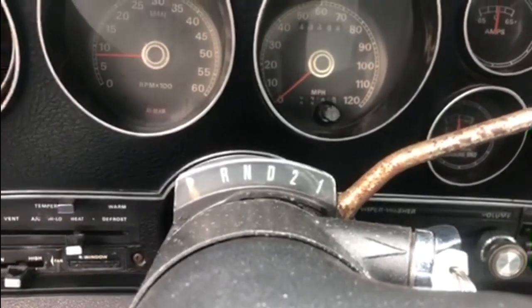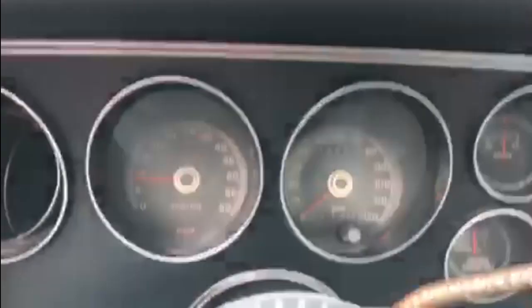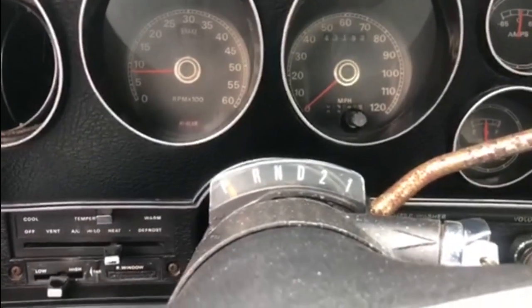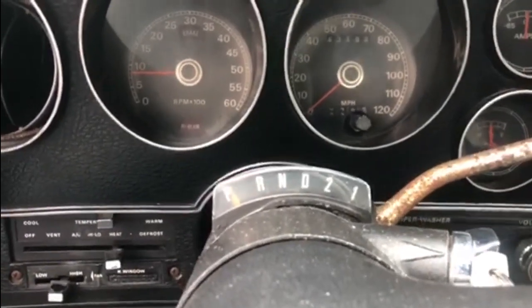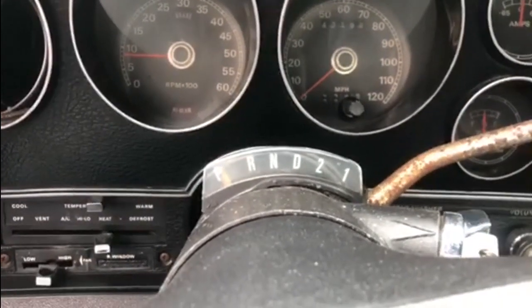Now you take your foot off the brake — it will roll back a little bit. You've got to check the transmission fluid with the engine idling when it's warmed up. The fluid has been pumped all the way through the gearbox now, so we'll get under the bonnet and check the fluid.